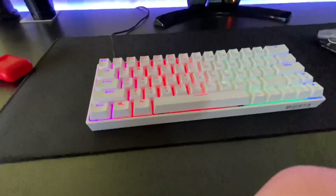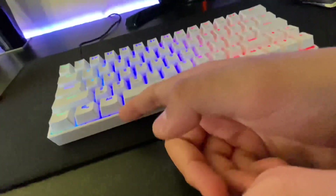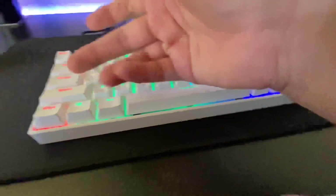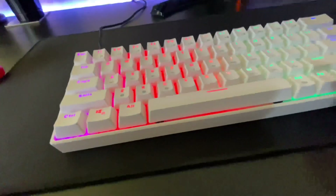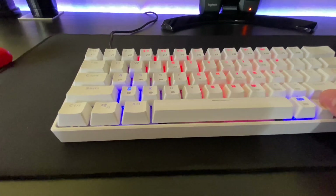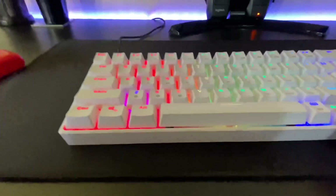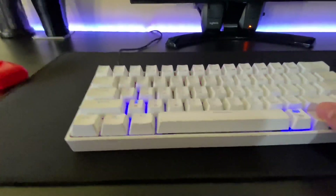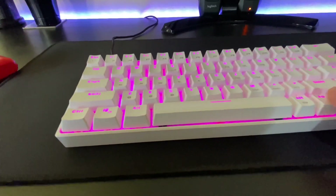If you see the keyboard blinking, that means it's not paired to anything. Click fn, then Z again and it'll work. For the caps lock, I don't know why it does that — you have to click it a few times to stop it. That's how you use your Dyre keyboard. It's pretty easy to control. I hope this video was helpful — comment, like, and subscribe. Goodbye!